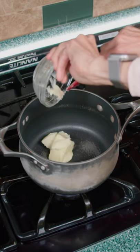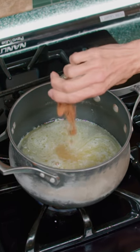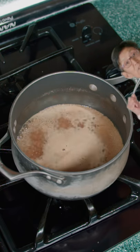First we melt butter in a pan. Add water, sugar, vanilla, cinnamon, and salt. Then let simmer for cinco minutos.